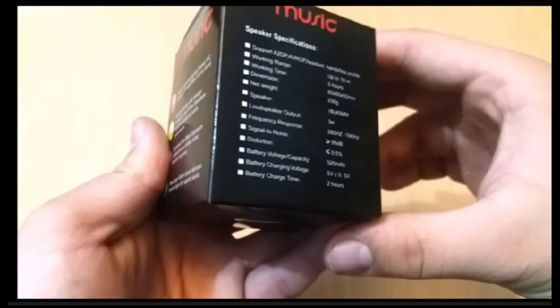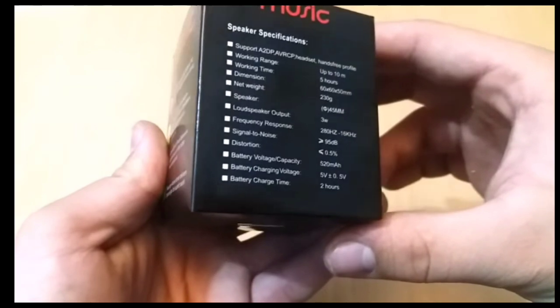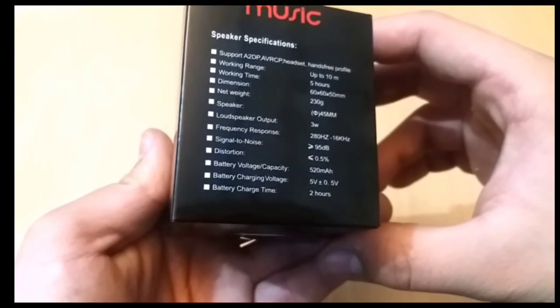A9 RGB Light Bluetooth Speaker full review. It has a price tag. So this part also has a price tag.